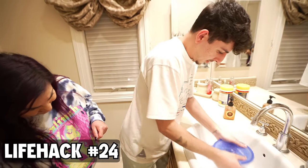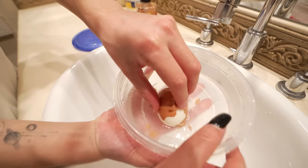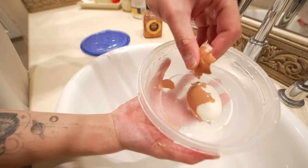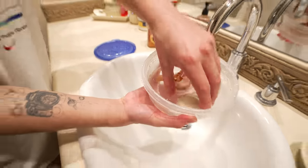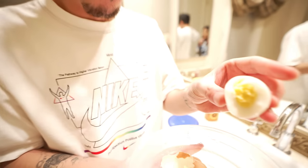Take two on the boiled egg shaking hack. We tried it again and — oh no way — oh my, that was so satisfying. It peeled all the way. I'll keep doing this.